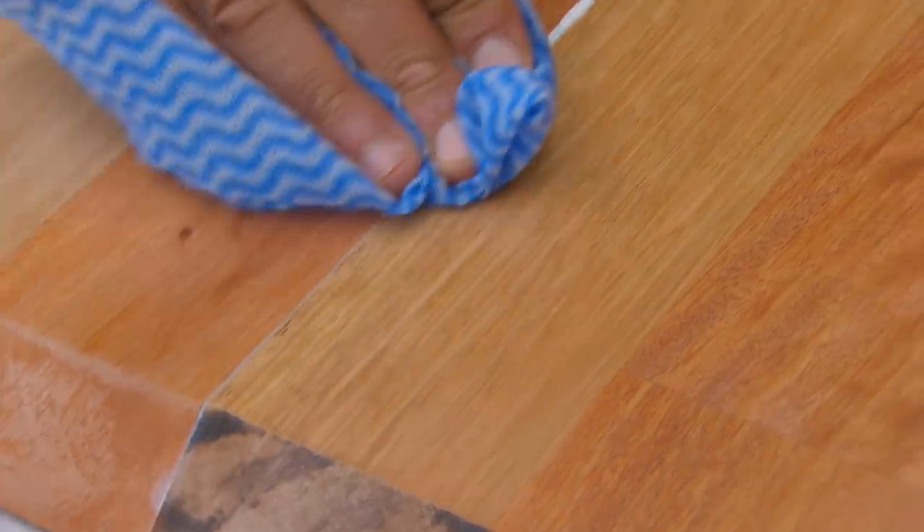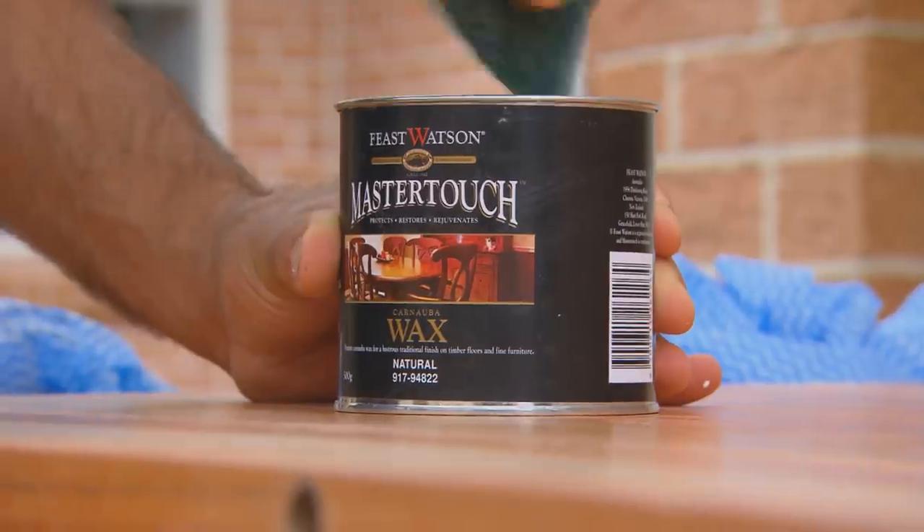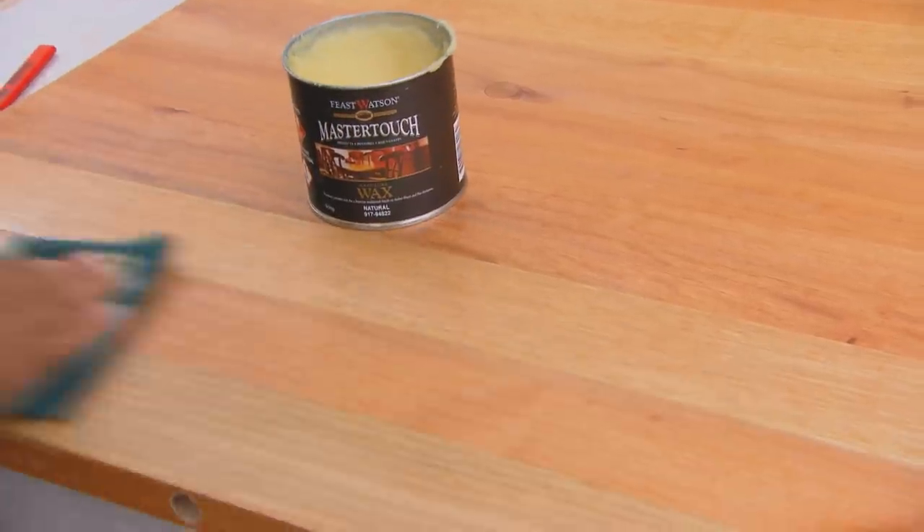I'm after a natural finish on this desktop and the best way to get that is with some carnauba wax. I'm applying it with a scourer because that acts like a light sandpaper. Once it's on, leave it for about five minutes and then buff it out with a cloth.